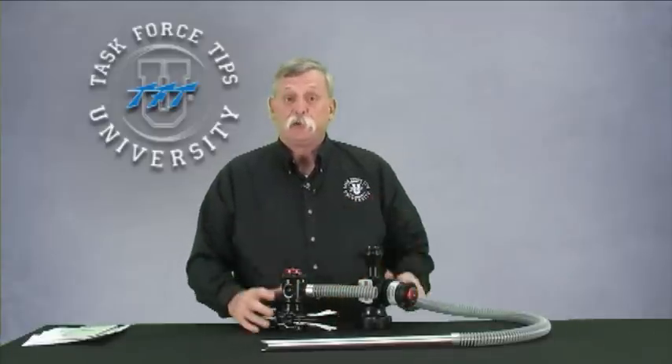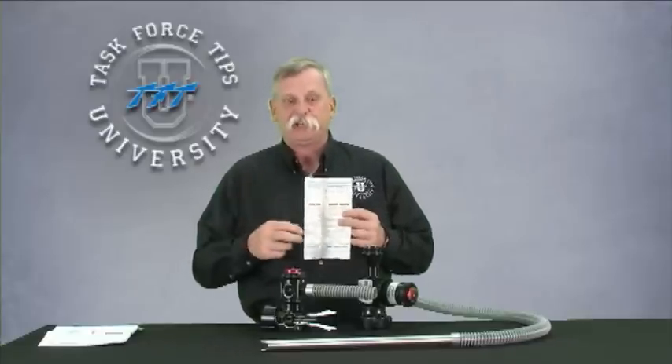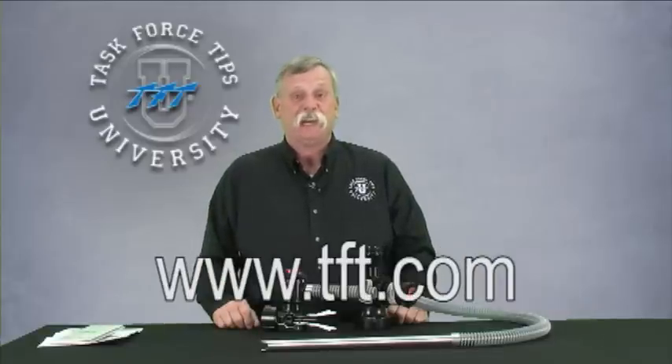Those are the main features and benefits of the TFT eductor. From an operational standpoint, they operate very much like every other eductor in the marketplace. For those parameters, please take a look at our other videos on TFT University, or reference the manual that comes with the eductor, which gives you not only operational characteristics but also hose lays, engine pressures, and things like that. Another great tool is the TFT slide chart, which will give you some idea of how much concentrate you should carry and application rates — the inside of that is all about foam applications. If you have any questions on our fully ducted series, either the 2.5-inch or the 1.5-inch series in flows of 60, 95, or 125 gallons per minute, contact customer service at 800-348-2686 or visit tft.com.